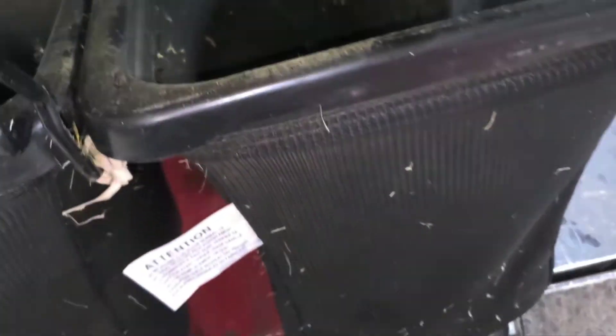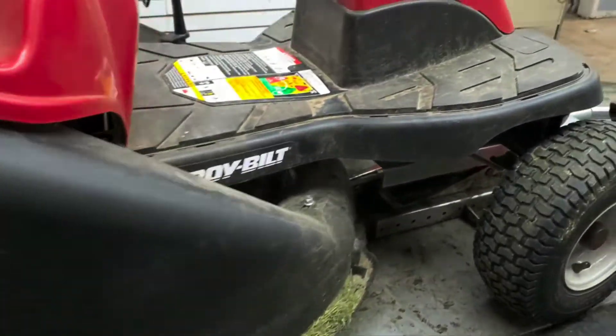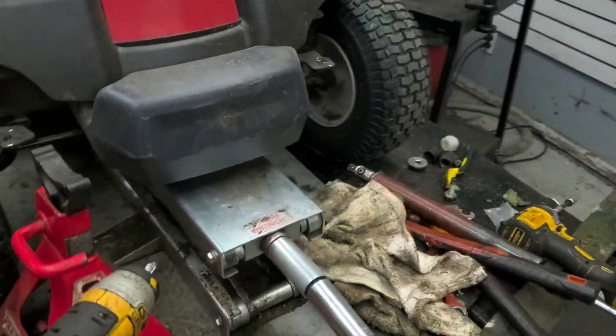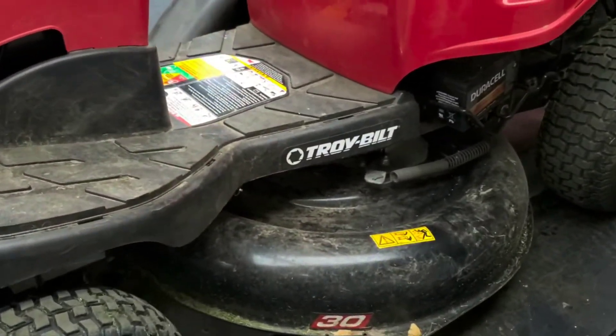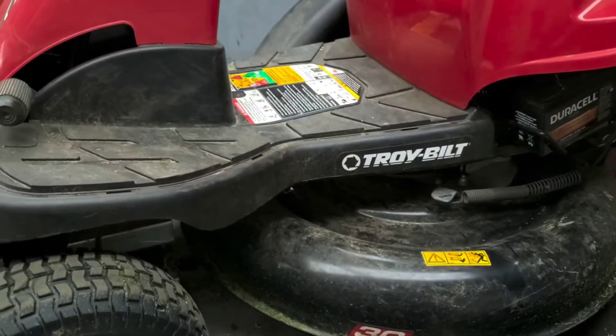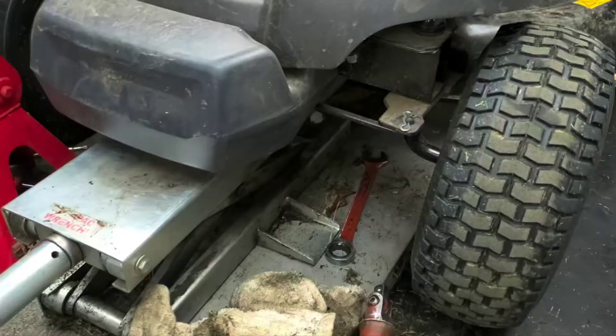Usually that will suck right up out of there if the suction is working right. There is a little bit of grass here on the far side, none on the front side. Tire pressure is good, no blockage, and engine RPM speed is good. If your RPM speed is really low, your blades just don't spin fast enough to create the suction to get grass up through and back to the bag. So we're going to lift this up and look underneath.